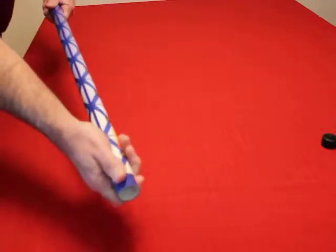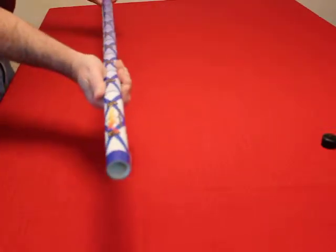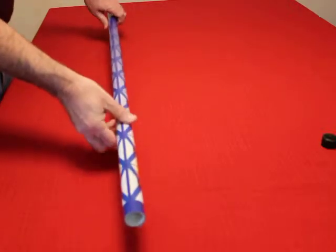And there you have it — the wrap is on. Replace the head, replace the knob at the end, and you're ready to go. Thanks for watching.